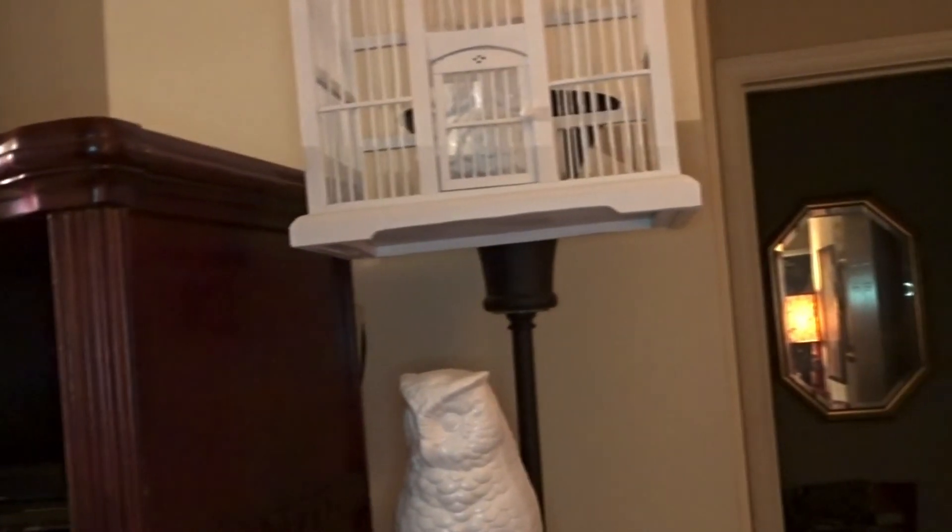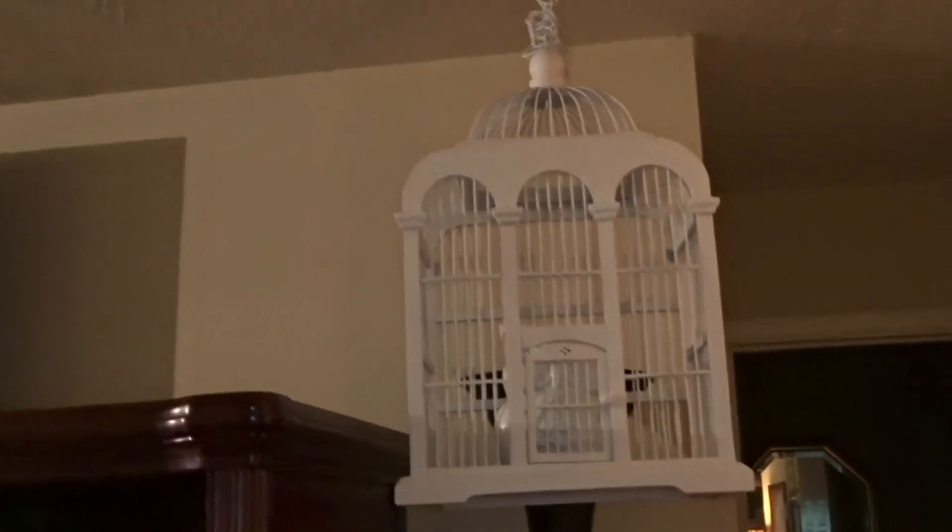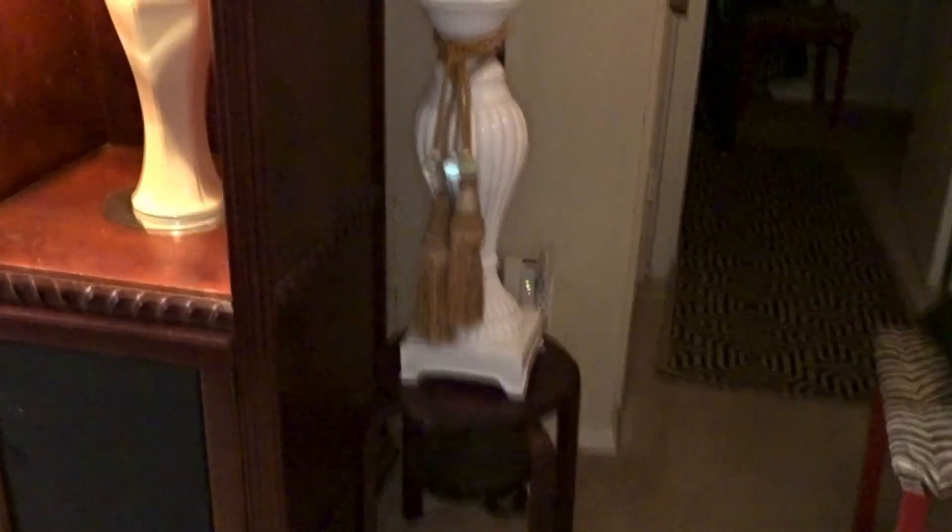That lamp behind there — I'm thinking I want to do it in silver. I don't know if I want to do the lamp in white or silver. I won't say I'll keep you posted because I don't want you waiting and messaging me — I'm at a turtle's pace when it comes to DIY. But as you can see I've already previously sprayed those items. The vase I got was already white, but that owl and the candle holder were a brownish-goldish kind of color.